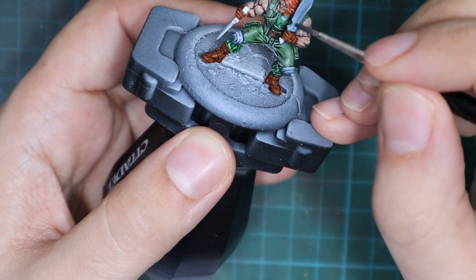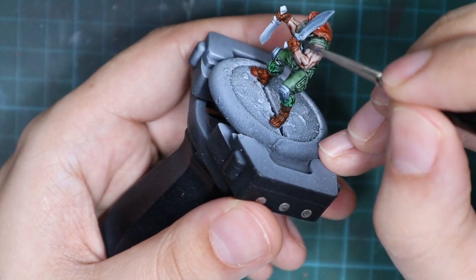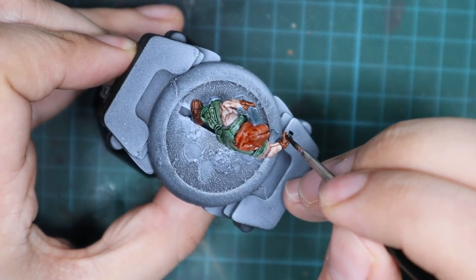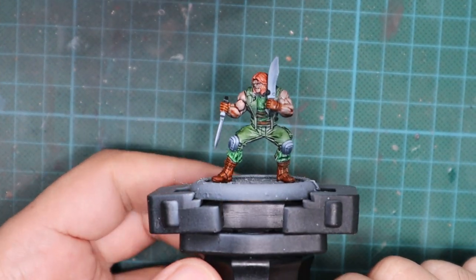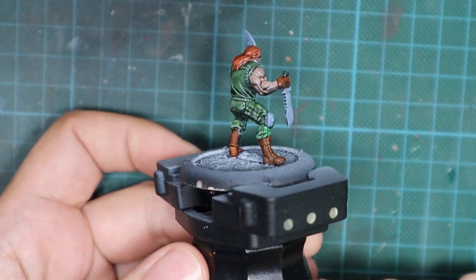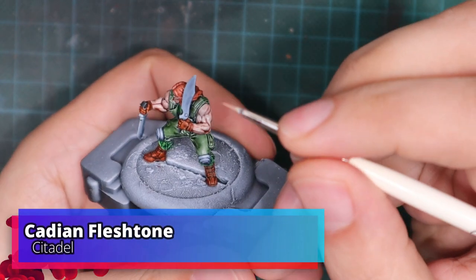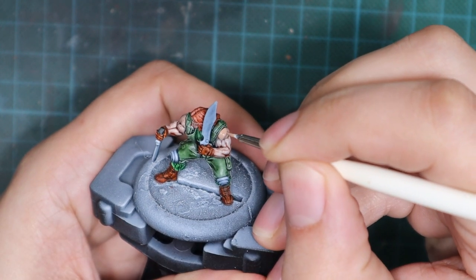Try not to overlap colors because that creates stains you'll have to repair later. Last, I paint the handles of the machetes with Black Templar contrast paint. I'll now leave the model for about 45 minutes for all the contrast paints to dry properly. As you can see the model already starts looking decent, so if you're in a rush or like this look you can stop here and start playing with it. But I'm going to show you how to do proper highlighting to bring it up a notch.